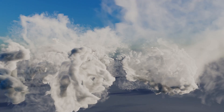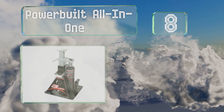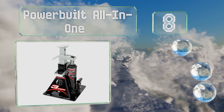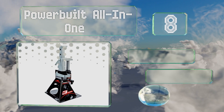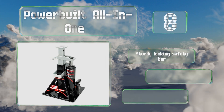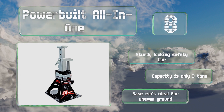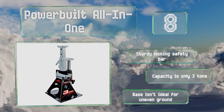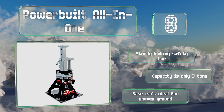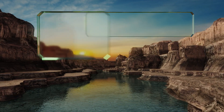Starting off our list at number eight: in the unfortunate event you have to make repairs in the field, the Power Built All-in-One will provide enough space and keep you safe. A combination hydraulic lifter and safety stand, you shouldn't have to worry about this under your truck. It comes with a sturdy locking safety bar, however its capacity is only three tons and the base isn't ideal for uneven ground.